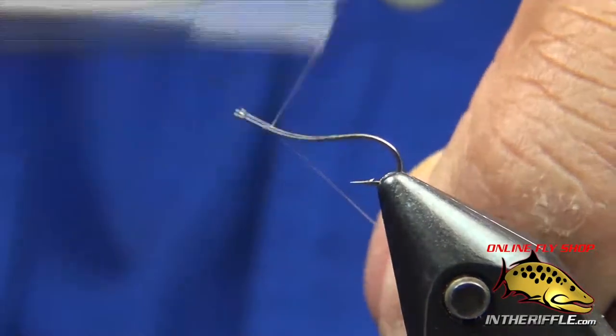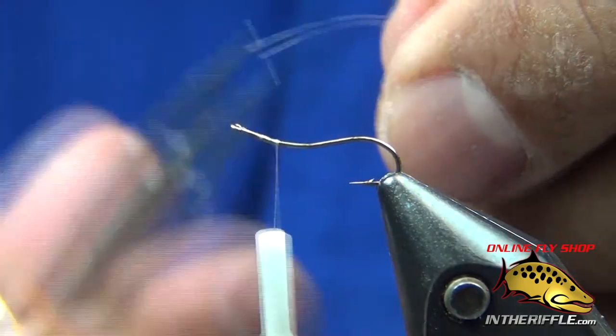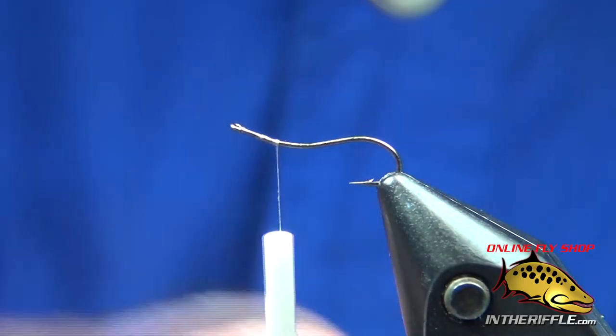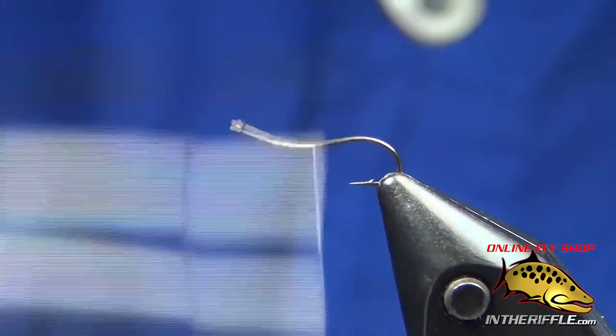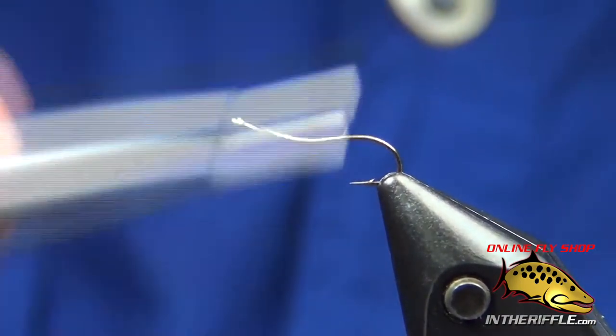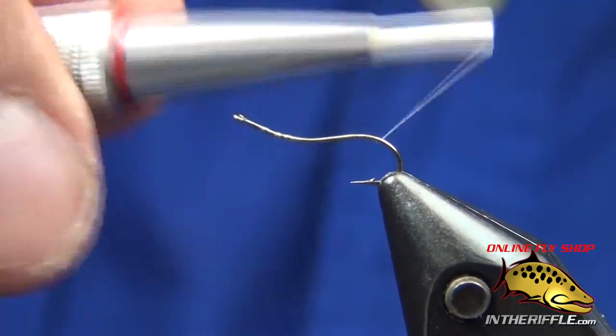Let's tie a caddis larva. We start with a Tiemco 400T in a size 12. This is uni 17-aught thread in white — it only comes in white. Tie it in behind the eye, bring it all the way back deep into the bend.